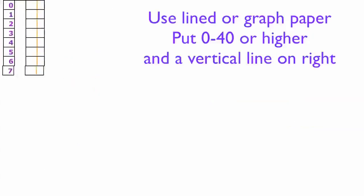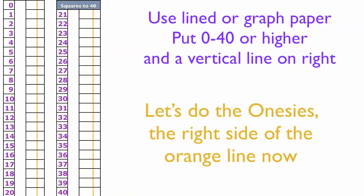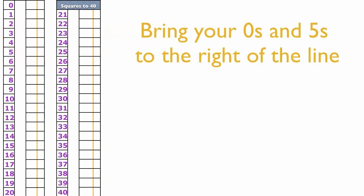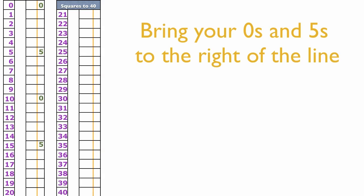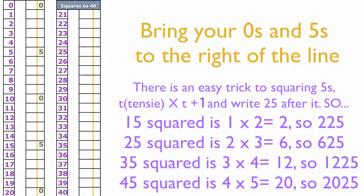If you're ready to create the onesies of the squares from 1 to 40, using line paper or graph paper, put in the numbers and a vertical line on the right to separate the tens digits and the onesies. Go ahead and fill in the zeros and fives down the table — because if you square any number ending in zero, the answer will end in zero, and if you square any number ending in five, the answer will end in five.